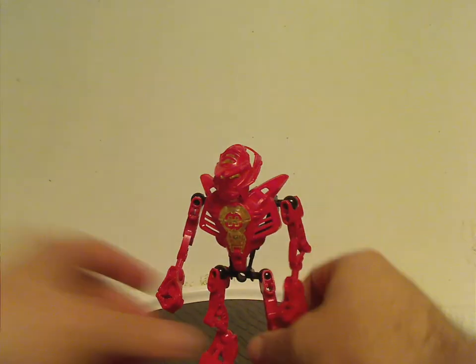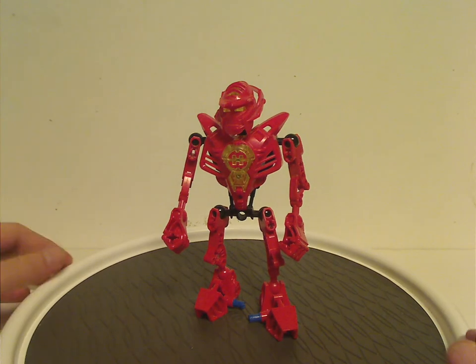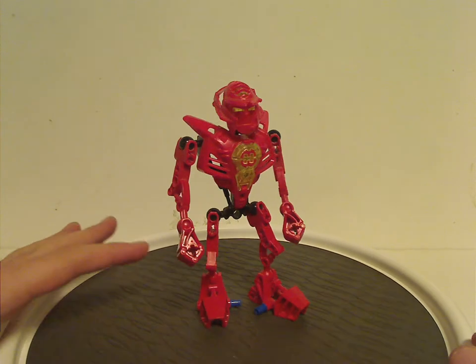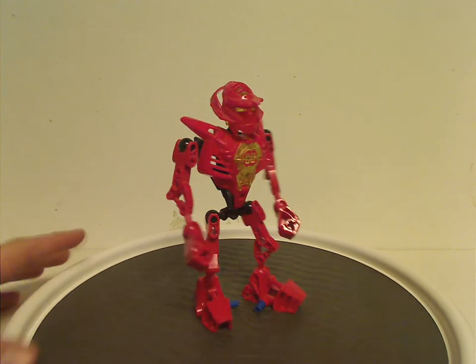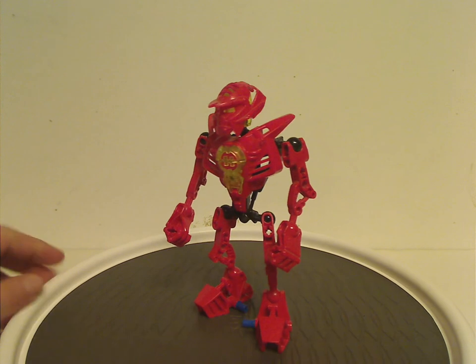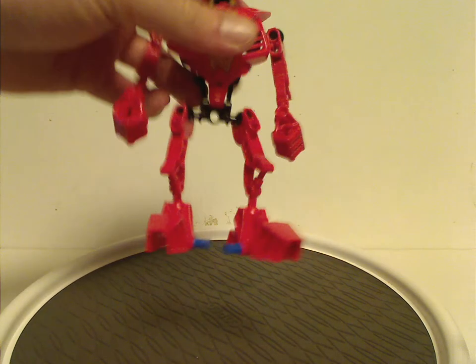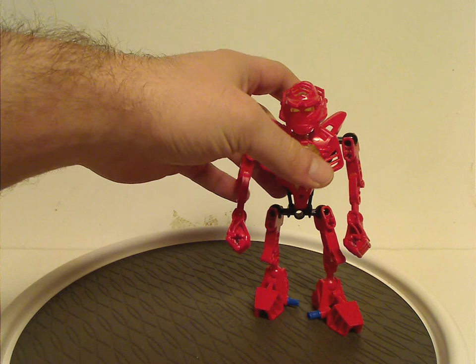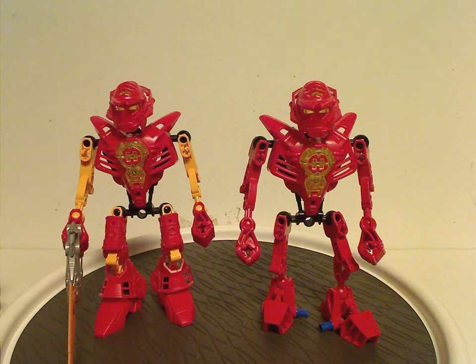First of all, for the driver being William Furno himself — this exclusive version — the only things exclusive to him are the feet and limb pieces, but the hands and all the rest are just the same as the canister set version. One good thing is the red pieces you can use to make other heroes, and also the Inika feet in red, which is nice for MOCing.